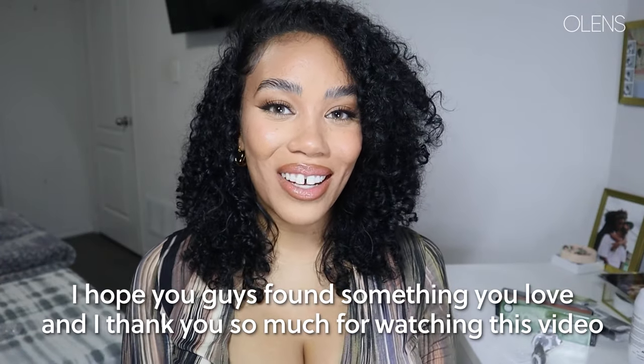I hope you guys found something you love, and thank you so much for watching. Bye!